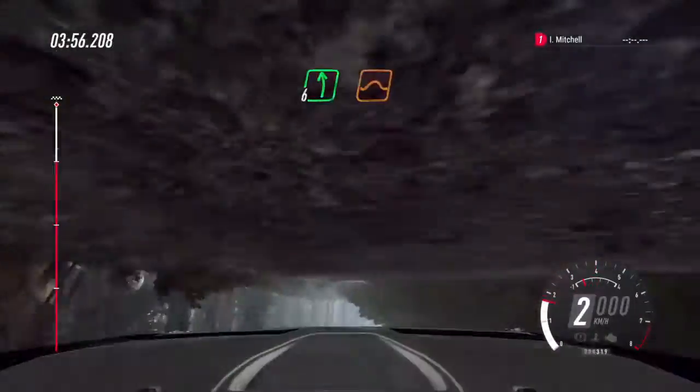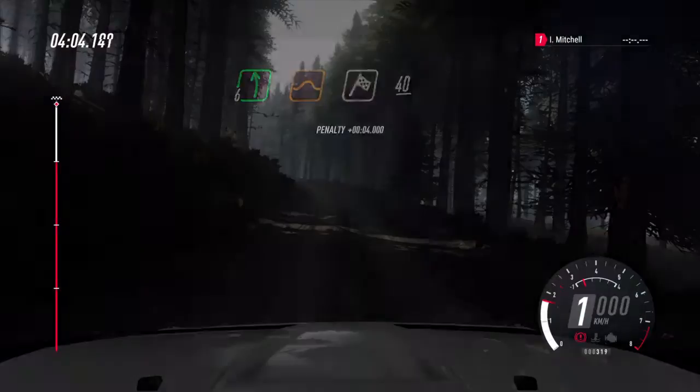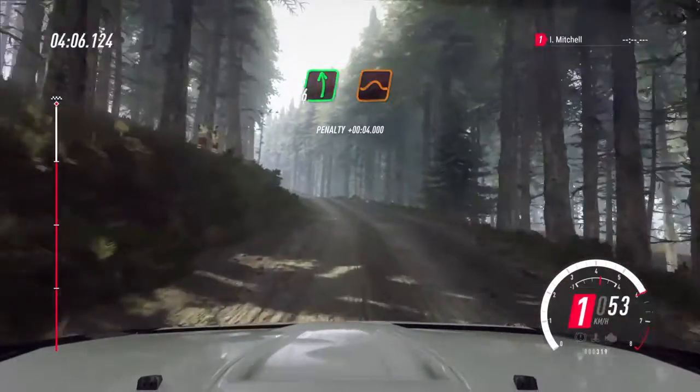Flat left. Flat left of a jump. 40 of a finish.